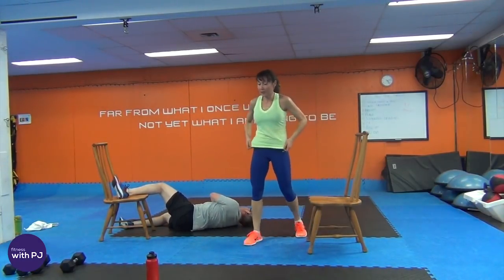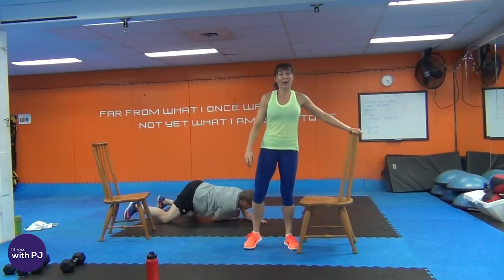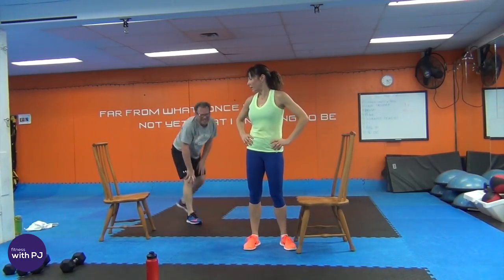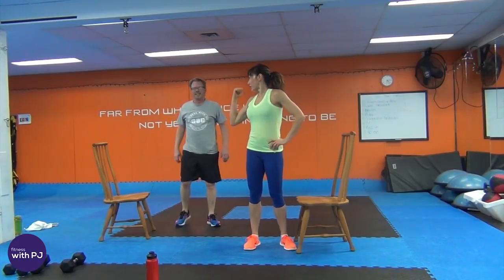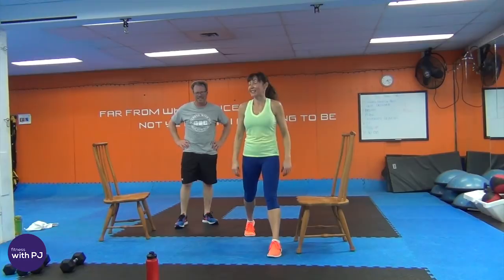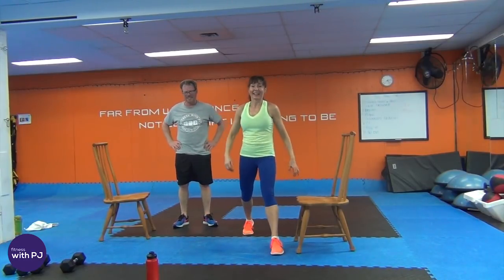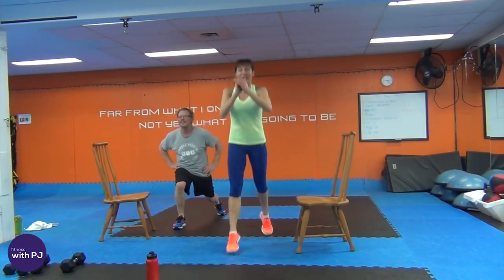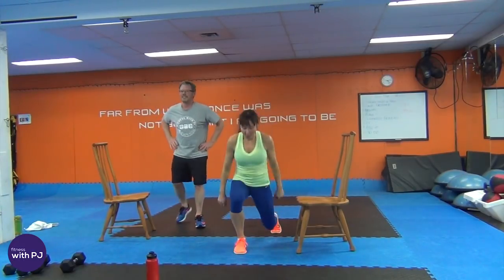Jump lunges — or if we've already done them, just reverse lunge back. Ten, nine, eight, seven, six, five, four, three, two, one. We did it!